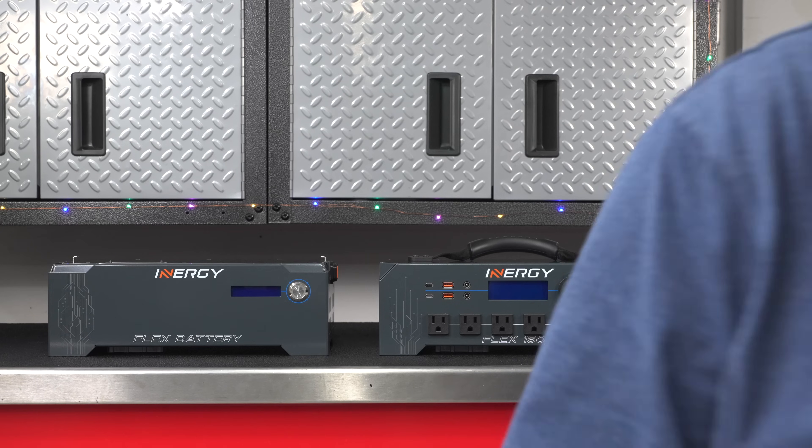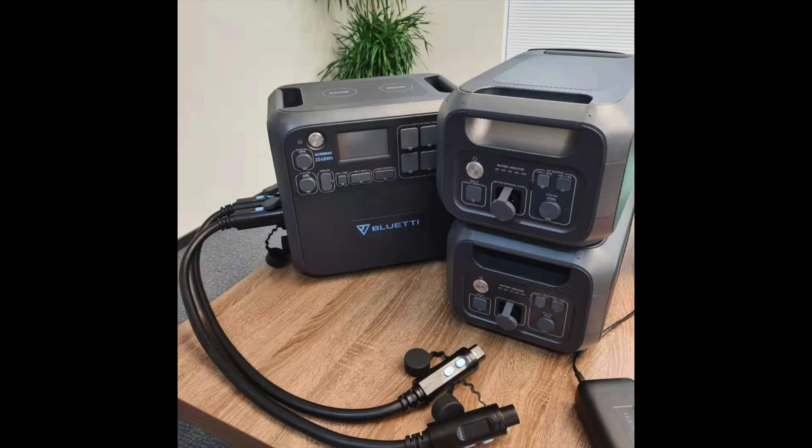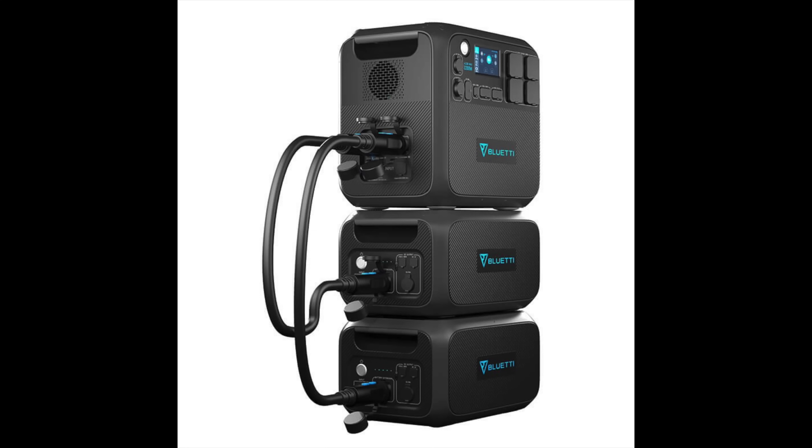The battery systems on the market today are expandable, but you're usually going to see marketing photos like this. A Bluetti can be expanded with extra batteries, but of course they don't show any of the cables. When you look at how large those cables are, they really change the entire footprint, and that's going to make things a lot harder to manage in a really small space.